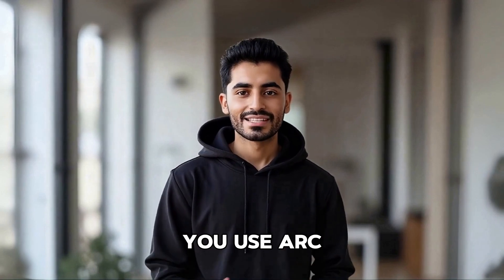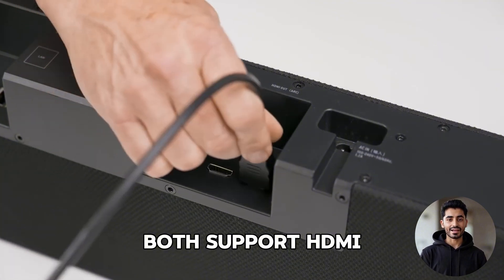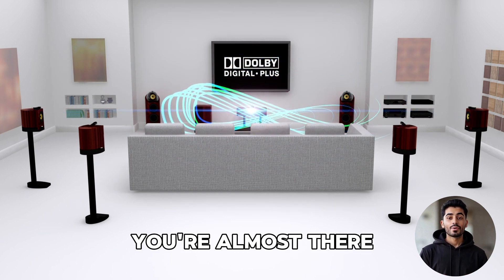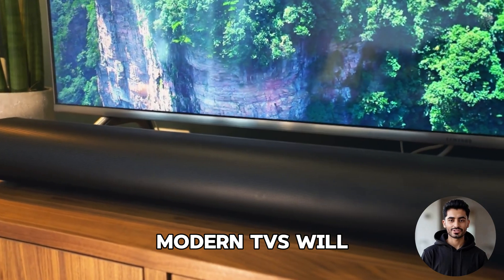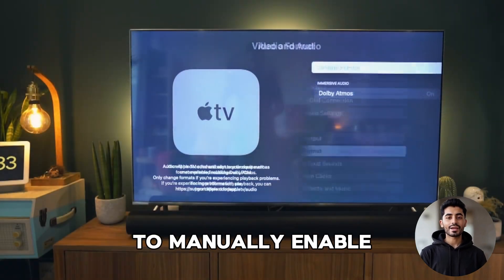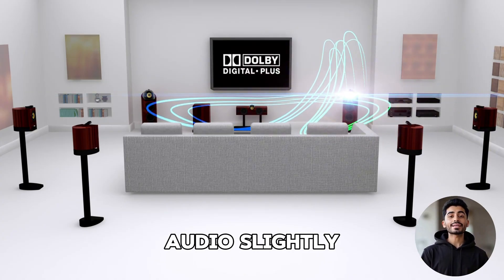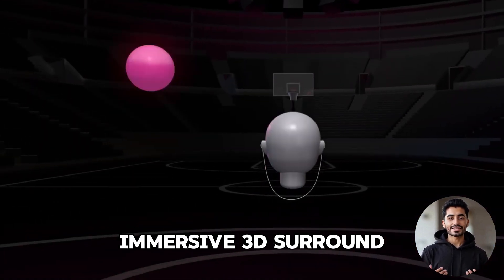So how do you use ARC to get Dolby Atmos? First, check that your TV and soundbar both support HDMI ARC — look for the port labeled ARC on the back. Next, make sure your TV supports Dolby Digital Plus. If it does, you're almost there. Connect the HDMI cable from your soundbar to the TV's ARC port. Most modern TVs will auto-detect the signal, but in some cases you may need to manually enable ARC or Dolby Atmos in your TV's audio settings. The Dolby Digital Plus codec compresses audio slightly, but with lossless decompression at the soundbar end, you'll still get immersive 3D surround sound.